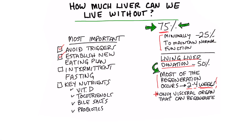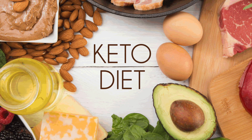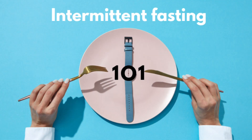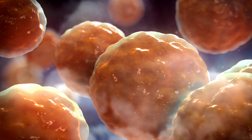Number two: establish a new eating plan — specifically healthy keto. There's a book describing four body types, and the diet you'd most benefit from would be the one for the liver body type. Intermittent fasting is also essential for reducing inflammation and stimulating stem cells that help regenerate liver tissue.